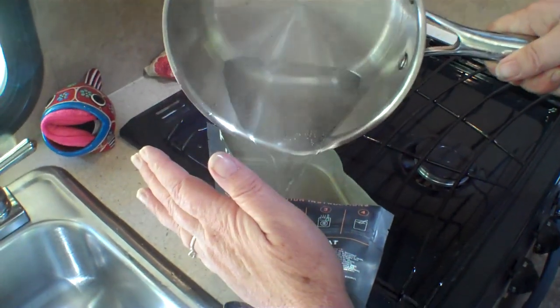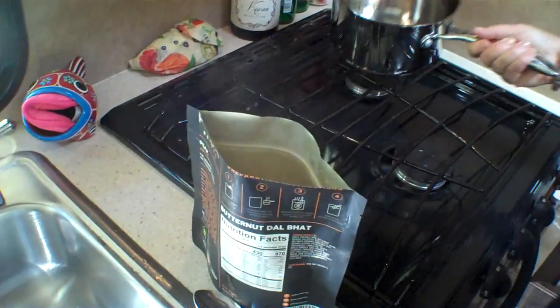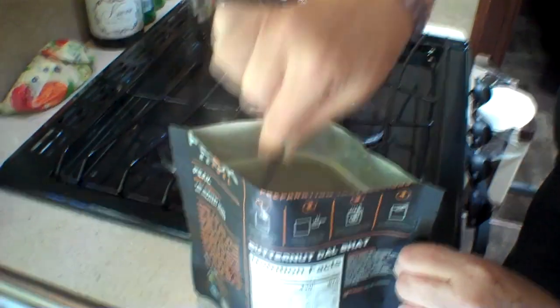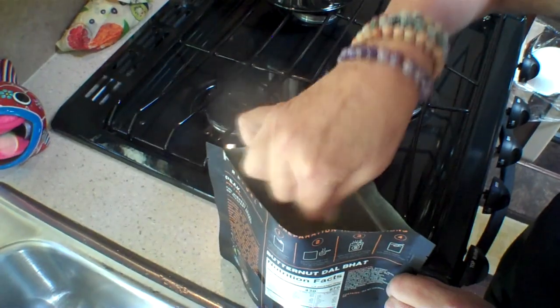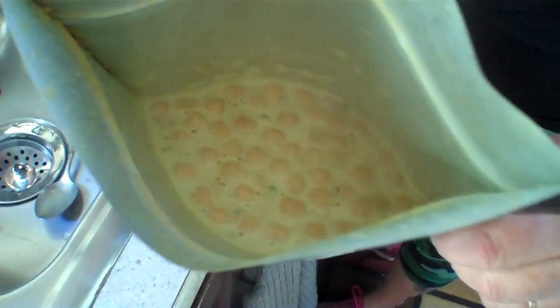The pan is cold on the outside. So that was one and a third cups? One and a third. And then is this a let it sit for five minute kind of deal? Ten minutes. Perfect. I'm going to rinse it off — see the chickpeas.